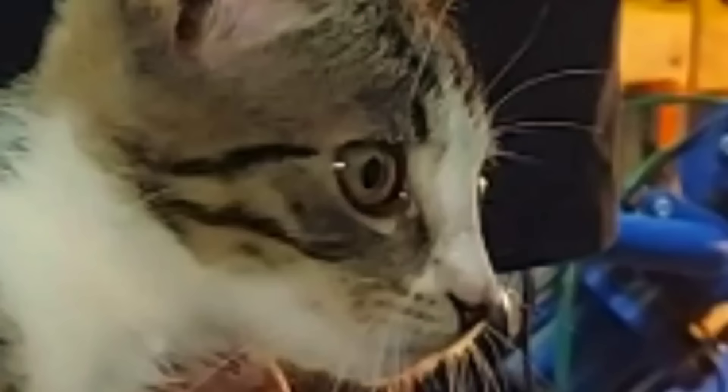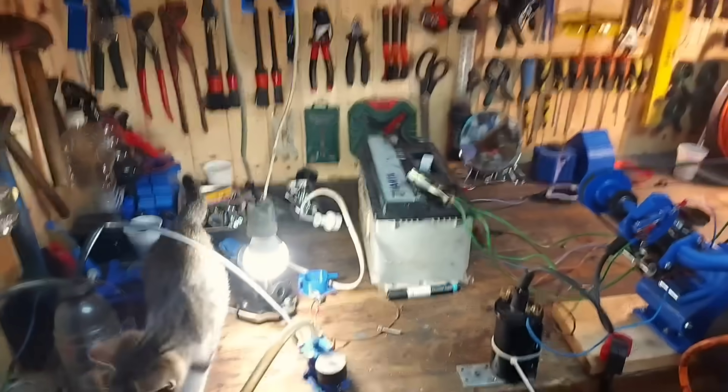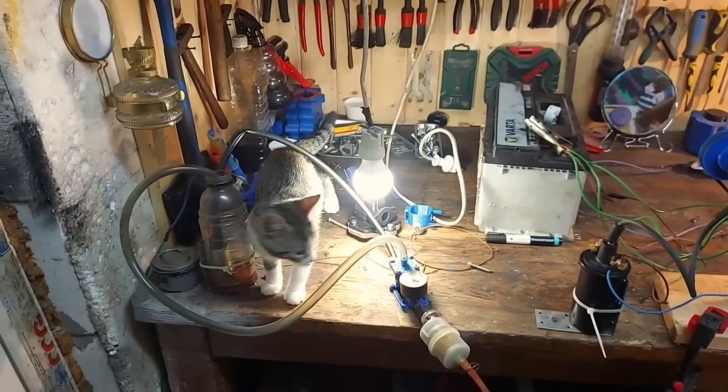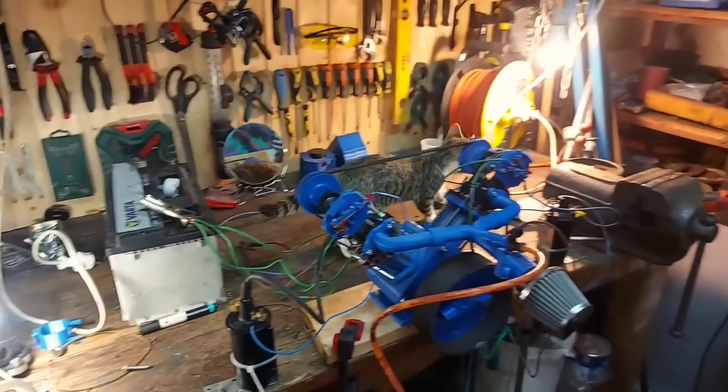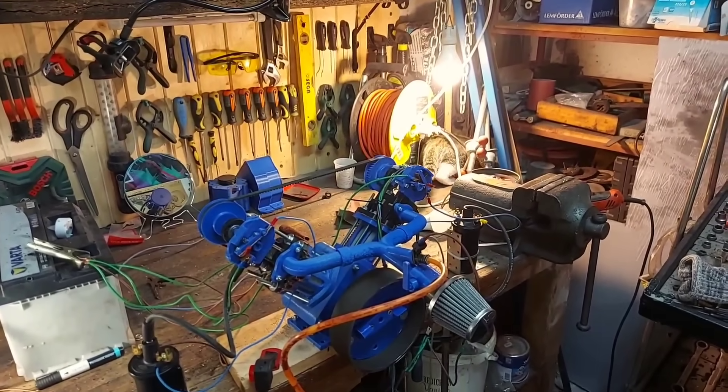There he is — a cat. He acted very nonchalant, didn't even acknowledge the engine. He knows I have no idea what I'm doing here. We also need a name for him — leave some name suggestions in the comments.